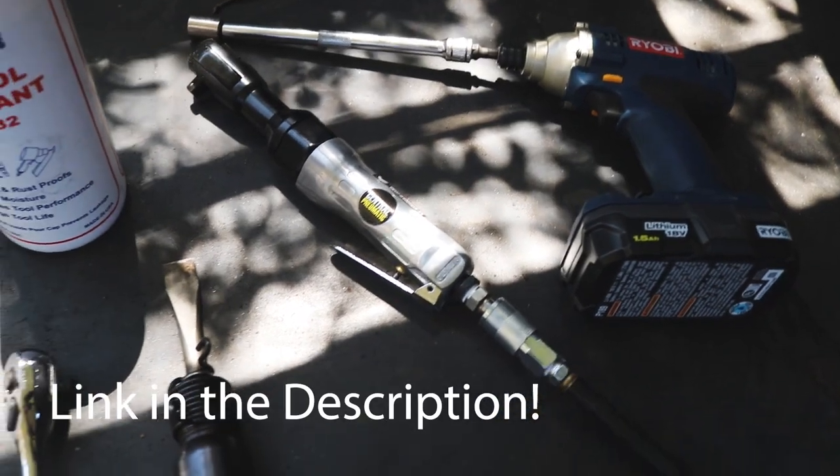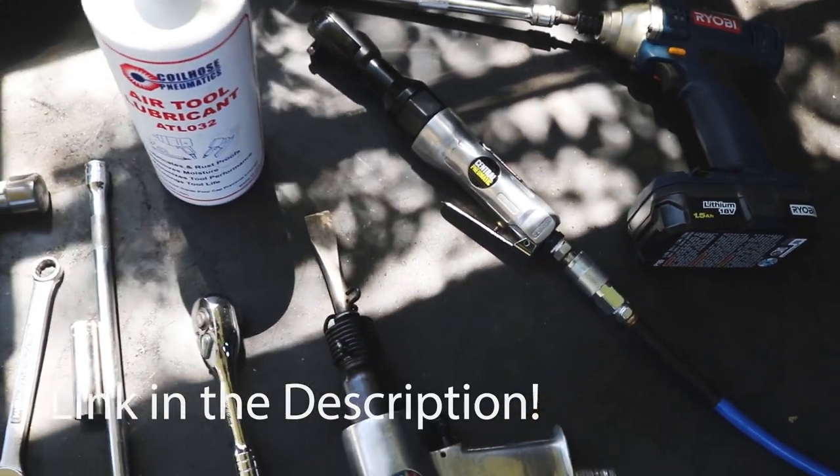I was using manual tools — a manual ratchet and wrench — kind of a pain in the butt. So I went ahead and bought a Harbor Freight $20 air ratchet. I really think that's gonna make my life a lot easier. We'll see how that goes. I'll kind of show you a couple of examples of how I did it.